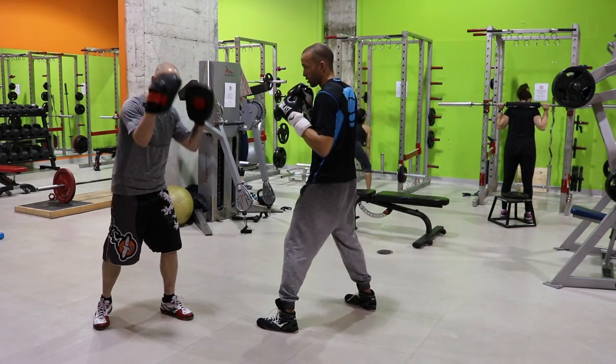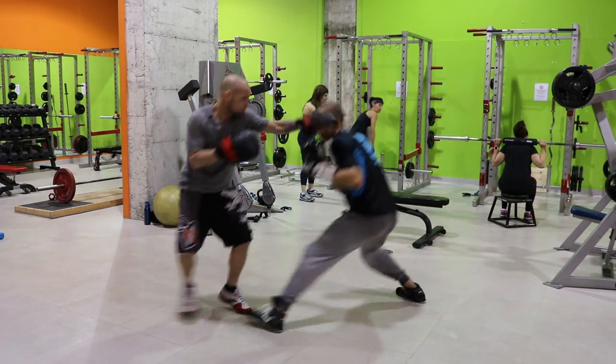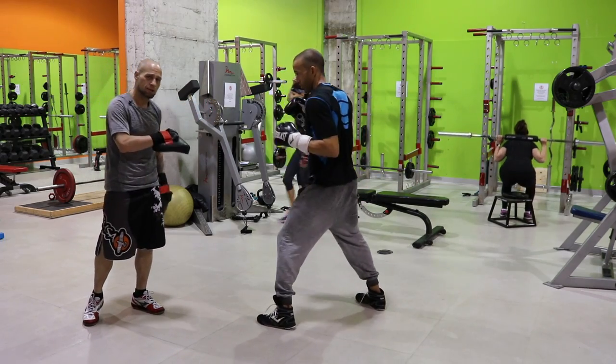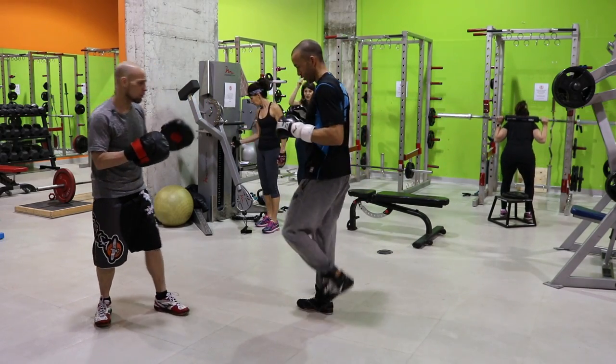Just to show you against a real opponent — go back and hook me here, dip. I come short with my jab and he dips under and checks me right here. You can see how that would work against a real opponent.